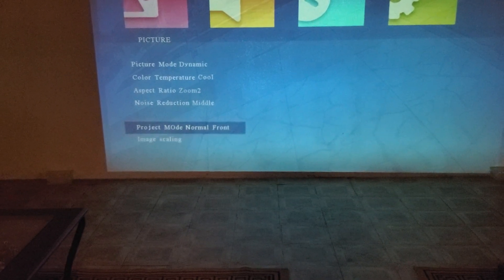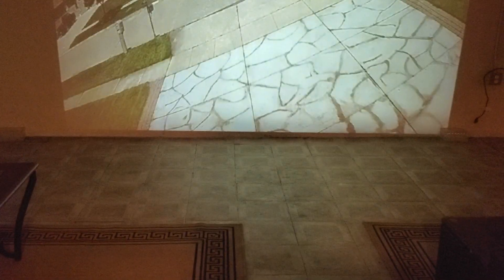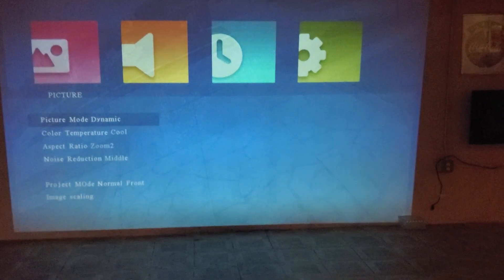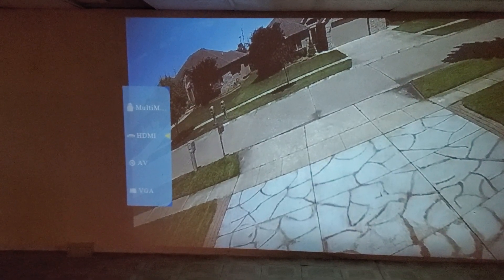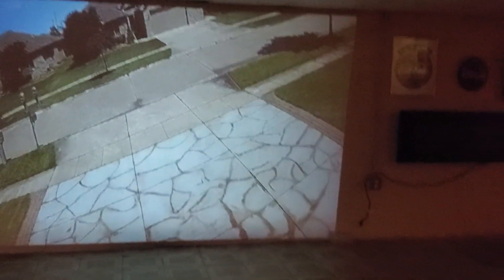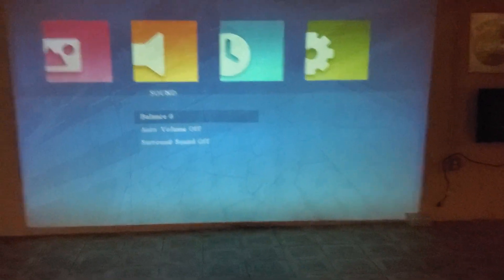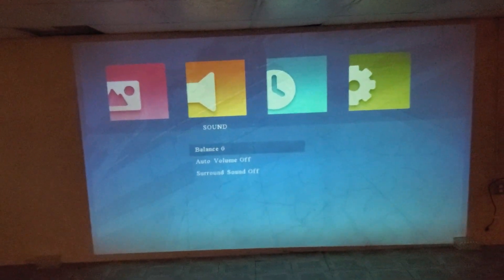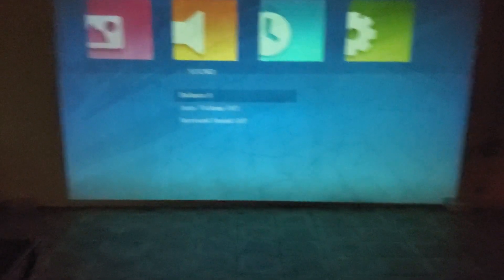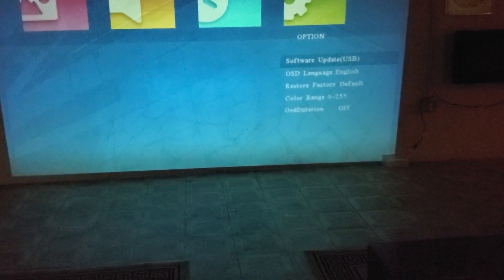Project mode is Front — so you could flip it around. The picture quality right now is pretty good, definitely curious how the movie's gonna look. There's HDMI, the multi-input, AV, and VGA options available. Going back to the menu — Sound came in really clear. There's also a Timer option, software update via USB, and factory restore.